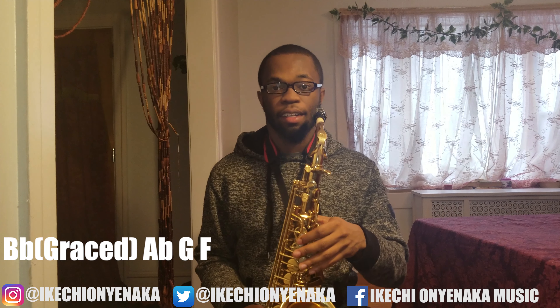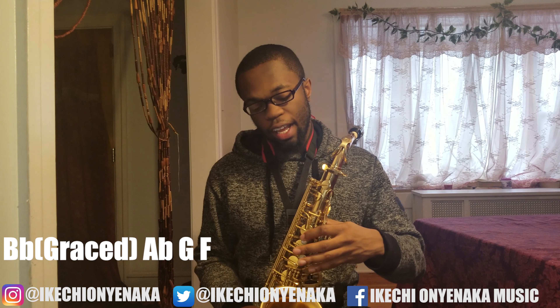Next, you're going to do B-flat with the octave key. You're going to grace the B-flat with an A. And then you're going to do A-flat, G, F.